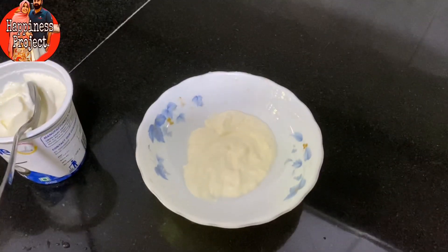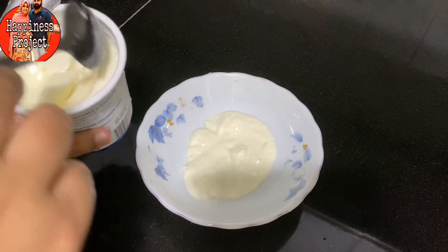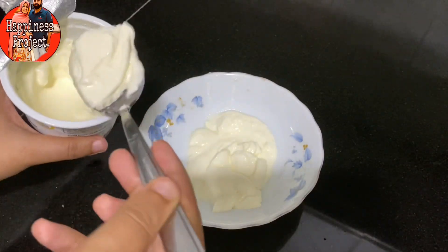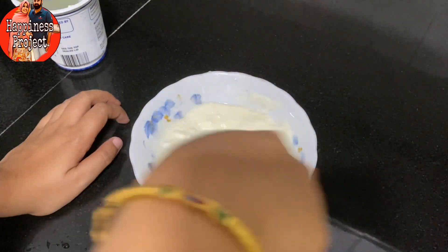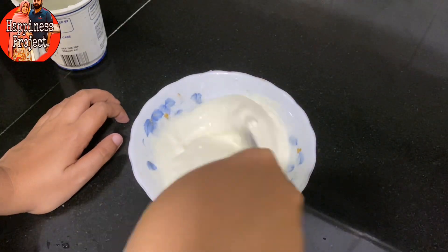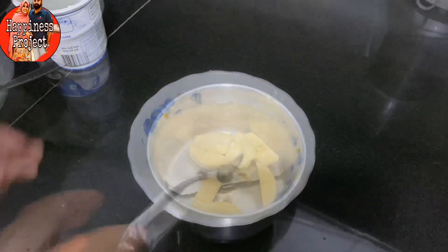Some producers use low quality yogurt, but yogurt has healthy benefits. I will add 200 grams of yogurt. If you want to add three fruits, I will add fruit yogurt.